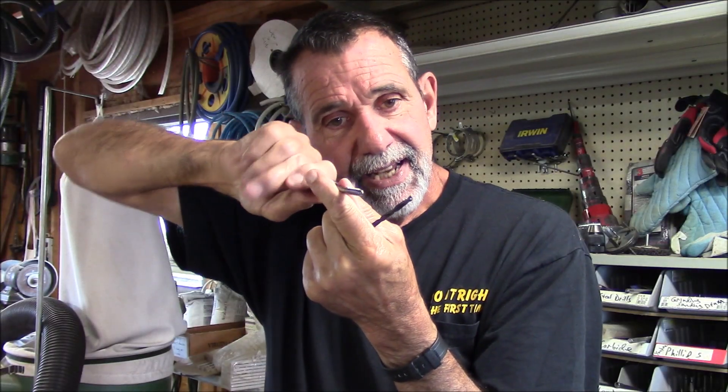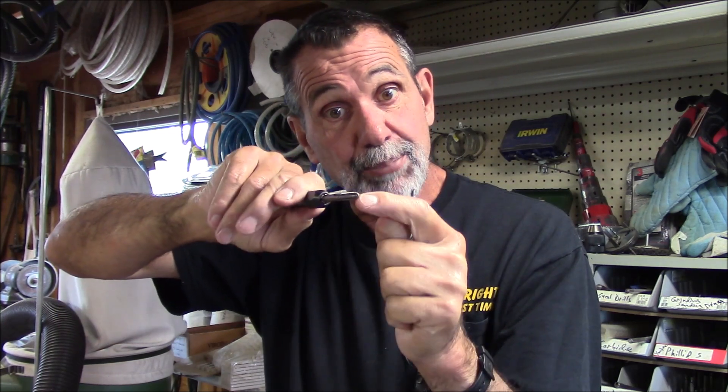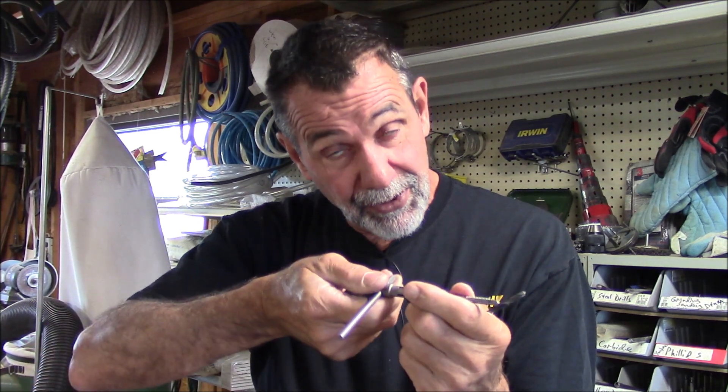When it starts to jam — which it will — you have to go backwards a half a turn and it breaks the chip. You'll feel the chip break, and then you can go in another turn or so. Don't be too aggressive — the aggressive approach breaks the tap in the steel or aluminum. You have to be patient. Go in three-quarters of a turn, back off the chip, go back in. When it starts to get too much tension, back off, break the chip. Next thing you know, you have a hole that your bolt will thread into like a million bucks.